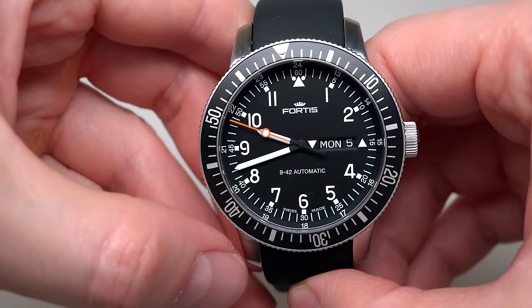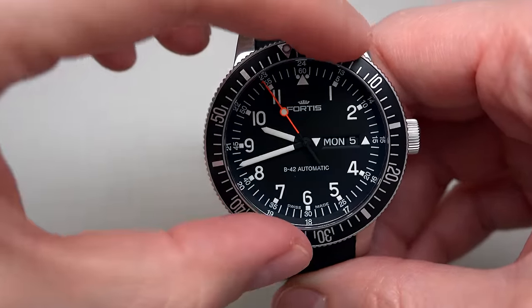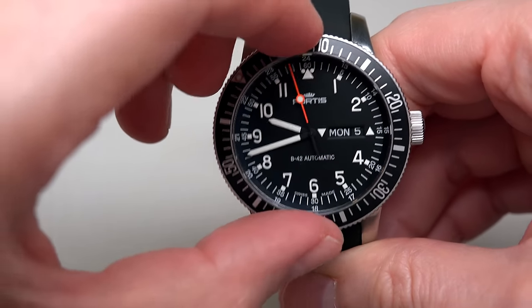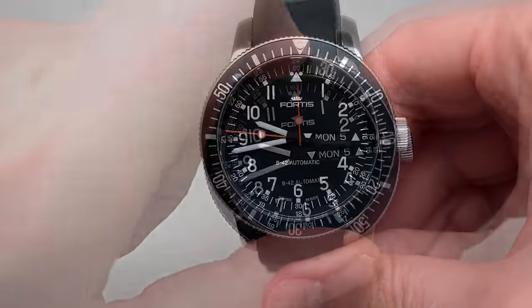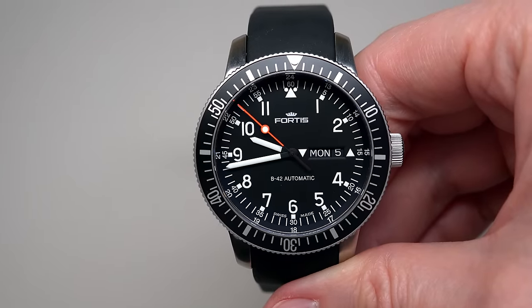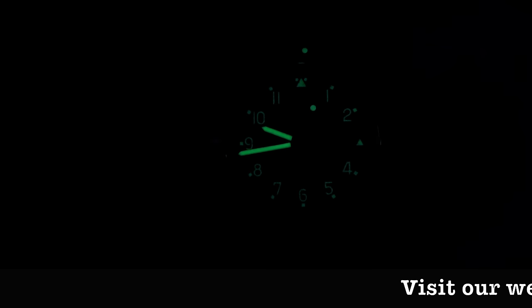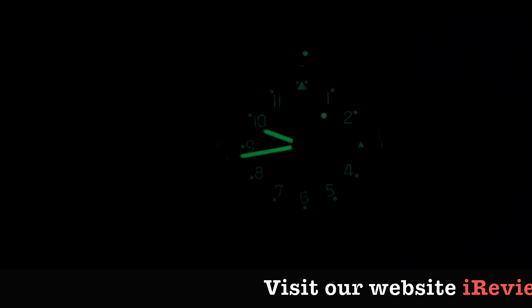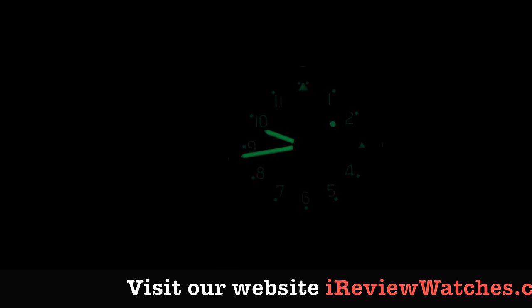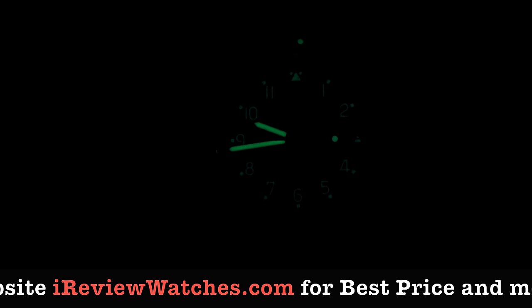What about lume? Let me show you the unidirectional bezel first. Now, let me turn off the light — and yes, we can see something. We can see everything clearly: all the numbers, all three hands, the small markers, and the 12 o'clock position on the bezel. Bright enough — cool.